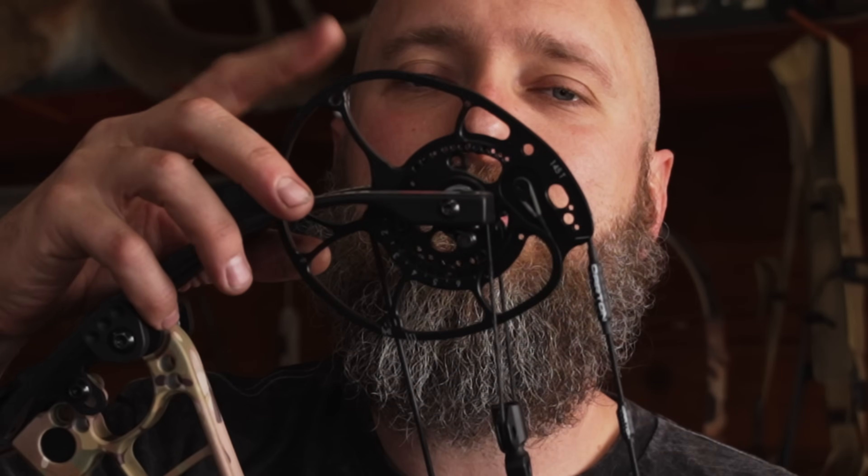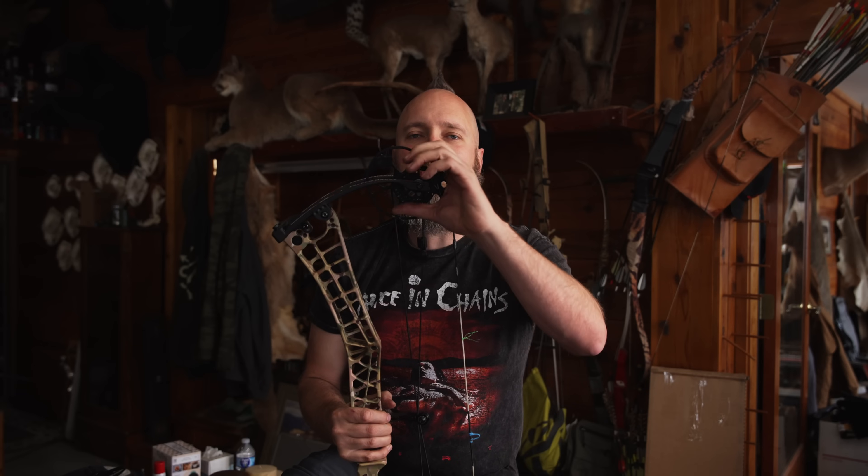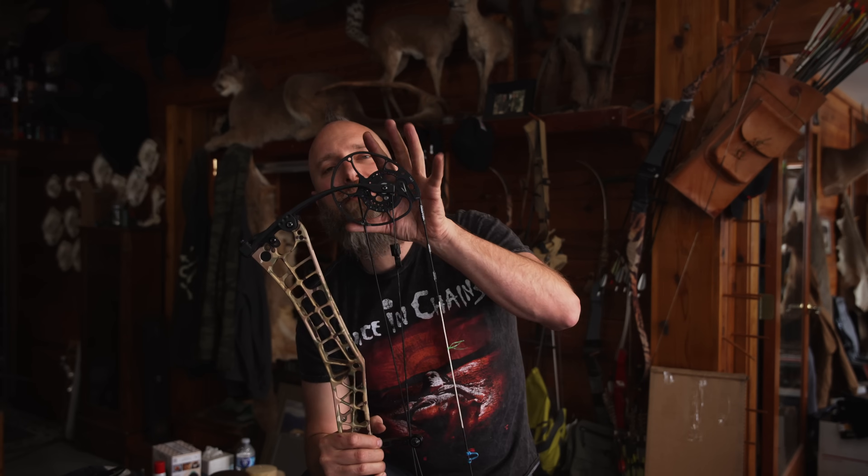Let's start at the end. This is a cam or a wheel, defined by its shape. The more egg-shaped it is, it's typically referred to as a cam. Old school Targa bows had a perfectly round looking thing called a wheel. Everything you're going to find today is some version of a cam. There are a lot of different kinds of cam systems, but almost everything today is truly a derivative of the original dual cam technology.